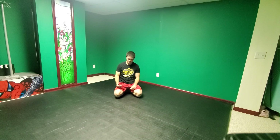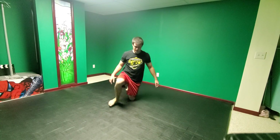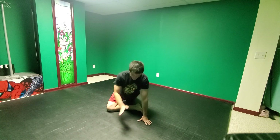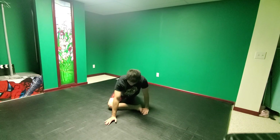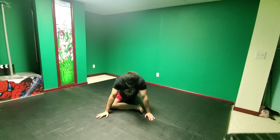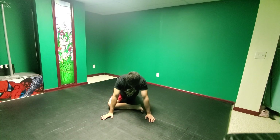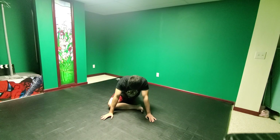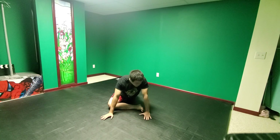One last stretch — pigeon pose. I'll line up square to the camera first. Bring my leg in front of me, shin perpendicular to my body, and lower my hips down into a sort of splits feeling. You should feel a big stretch in your glute. 1, 2, 3, 4, 5, 6, 7, 8, 9, 10.